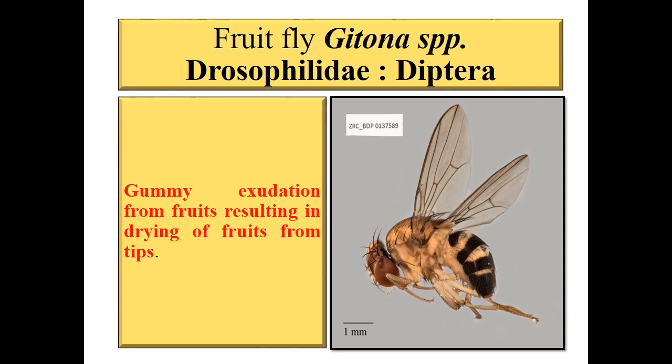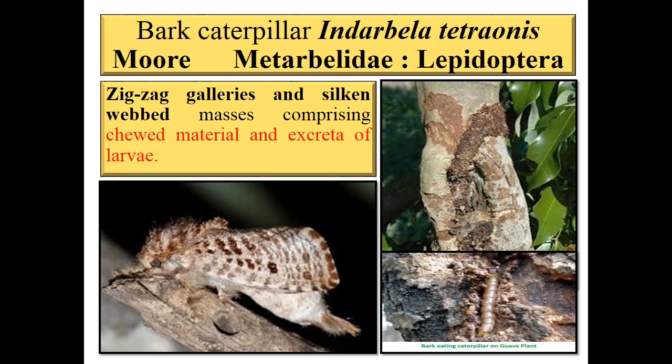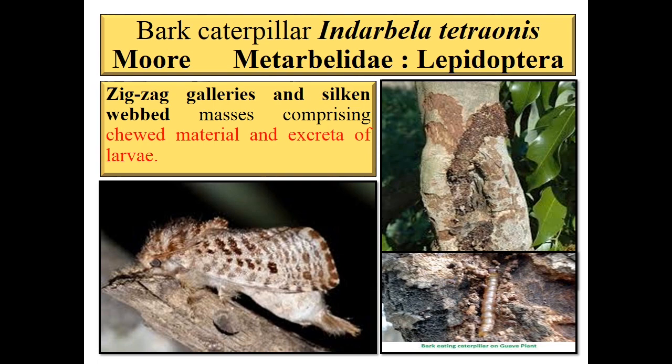Next is bark caterpillar, Indarbela tetronis, family Metarbelidae, order Lepidoptera. Symptom is zigzag galleries and silken webbed masses comprising chewed plant material and excreta of the larva. You can see the picture of zigzag galleries and silken webbed masses. The Indarbela tetronis larva is found under the bark of Moringa.